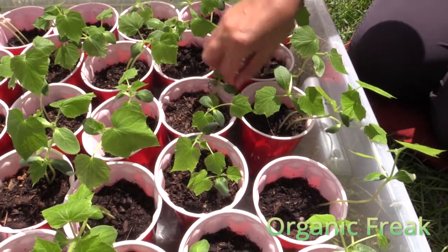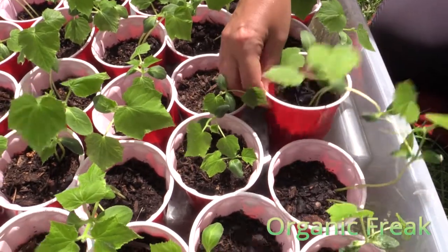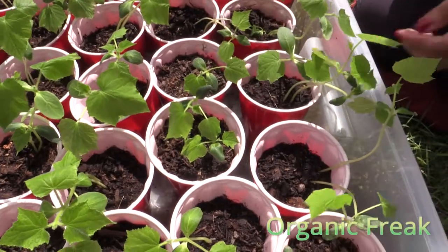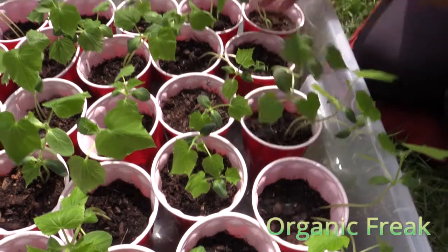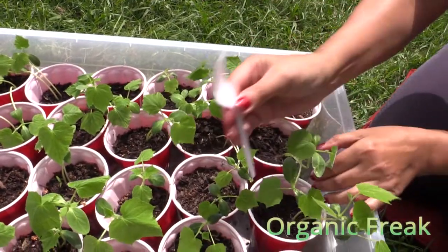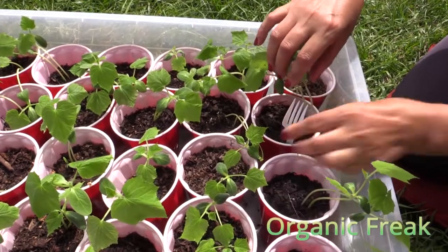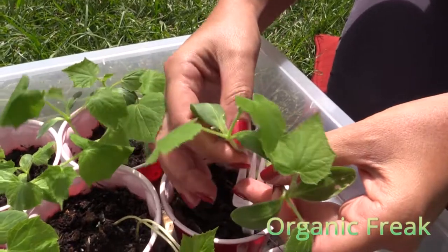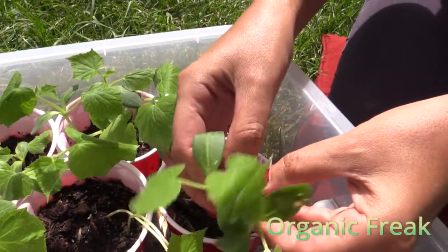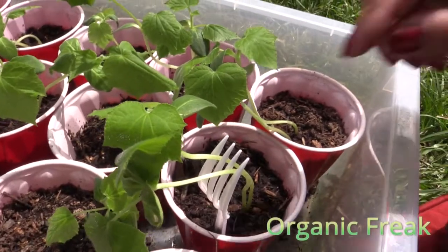These are cucumbers. We had a thunderstorm for a week, so we couldn't plant them outside. That's why they are too long. But I'm going to show you how to make support when they are too long. You just get a plastic fork, shove it in there, and place the cucumbers inside so the fork supports them.